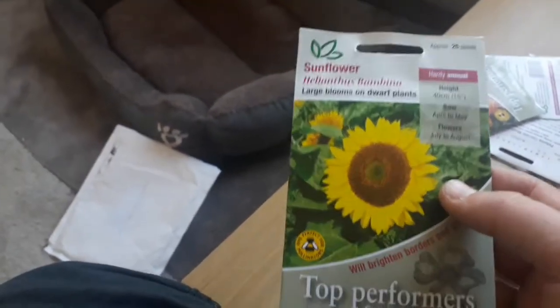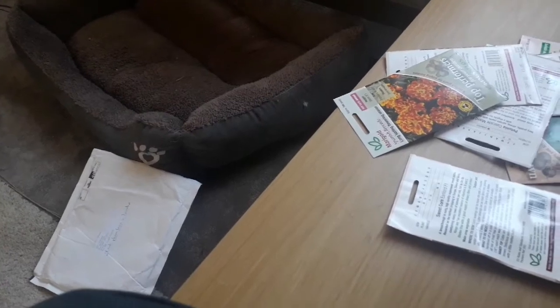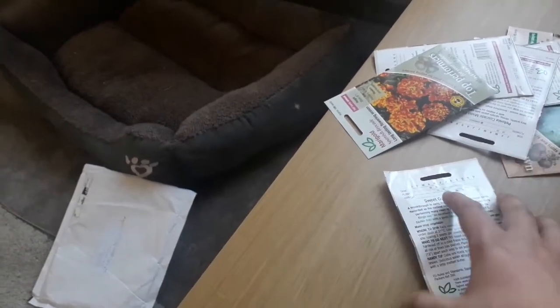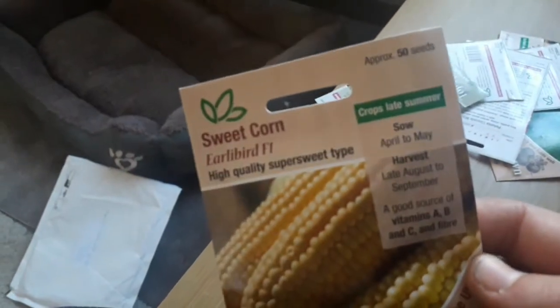We've had problems with the big tall sunflowers — once they get too tall, with the wind, they actually snap. That can be a serious issue especially if you're growing loads. You've got to know your climate, know where you're growing, know if it's a windy spot and where the prevailing wind is — which direction the wind mostly blows in. We get an easterly wind here.